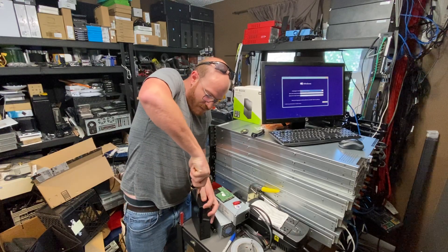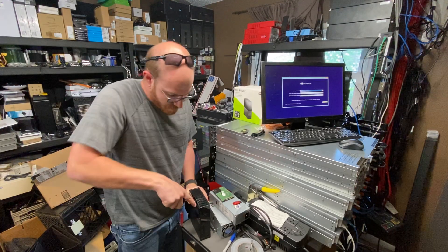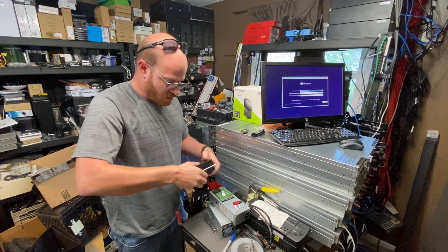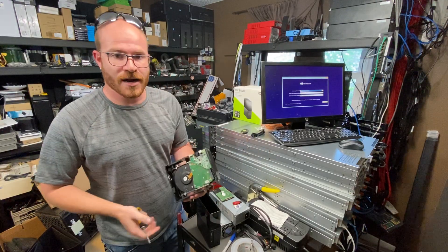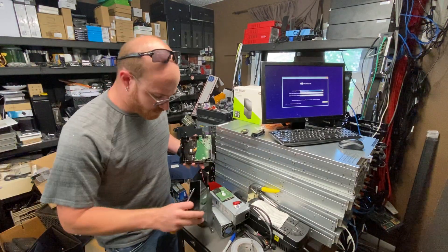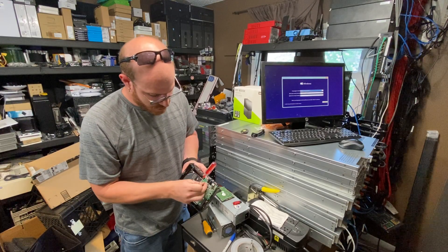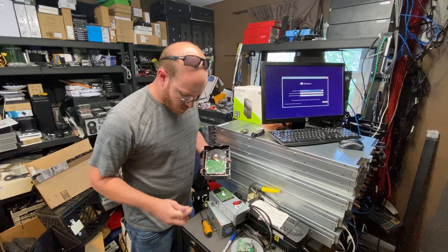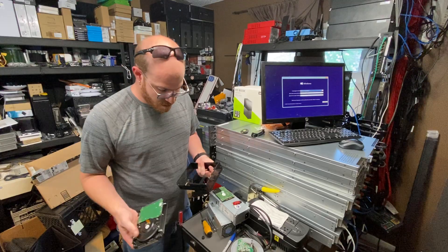If we take a flathead screwdriver — and I don't care about this case so I'm going to be a little destructive — just get it in there a little bit and lift up. I'm being aggressive. We should be able to pull out the actual drive. All this is is just a hard drive. If I undo this screw, which is the screw holding on that little board, I'll then be able to take this off. Just a little bit of bend on the plastic case will let me pull the drive out. That's it, that's all we got to do.